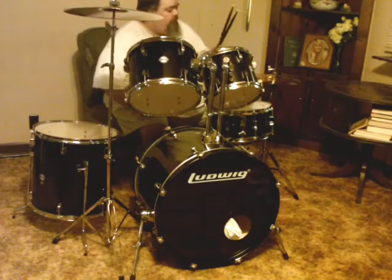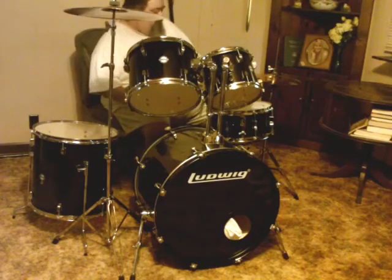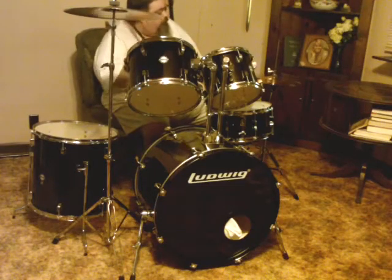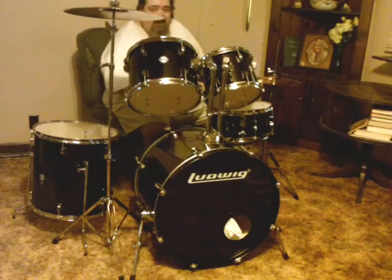First I'll be using my Vic Firth 5B American Classic drumsticks. And over here we've got the hi-hat. Of course you can hit it with your foot, close it, open it. Most of the time you see them doing like that, keeping time for everything.